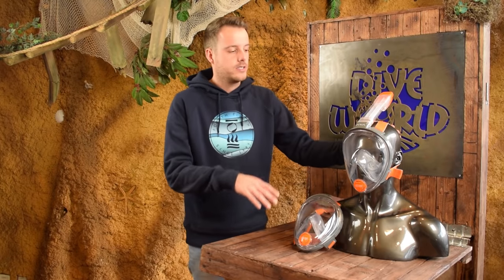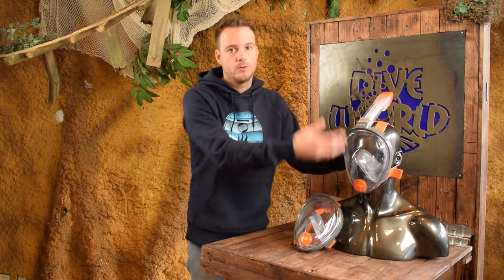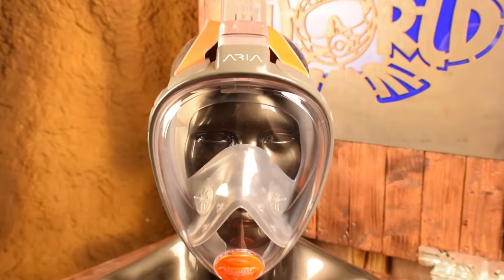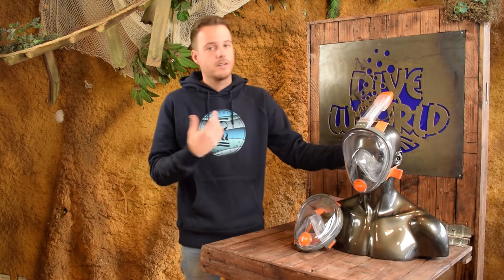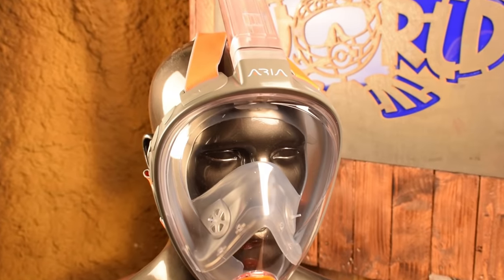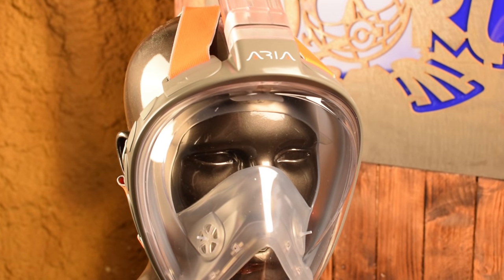One of the downsides when you buy the Ocean Reef Aria is that you have to stick to the surface. You can't dive down because of the large internal volume — you'd have to compensate by breathing out and it's really too big, so you really have to stay at the surface. The other thing we don't like is that the GoPro mount is sold separately and is not included with the mask.